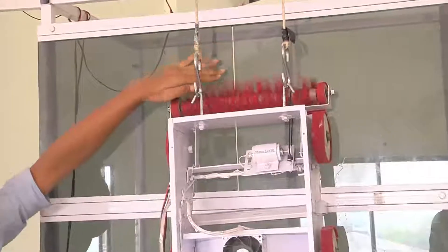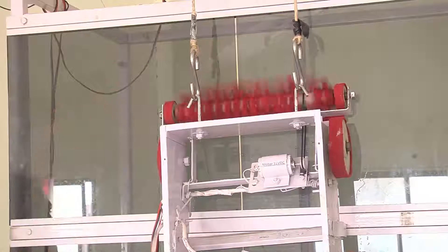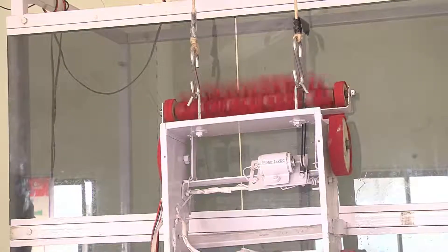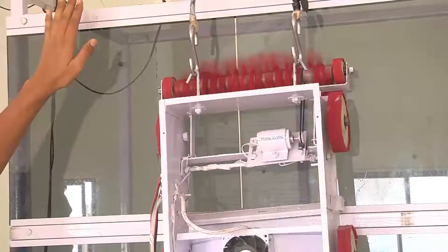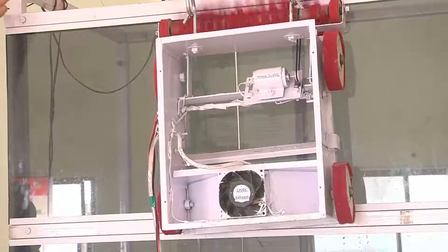There is a gap in the air crate. Once there is a glass, there is a gap in the gap.